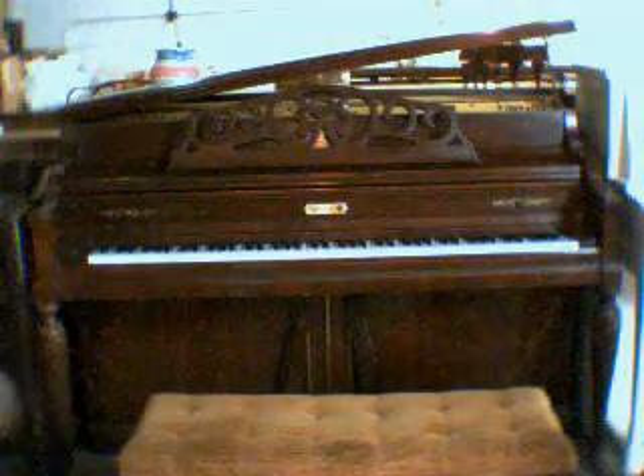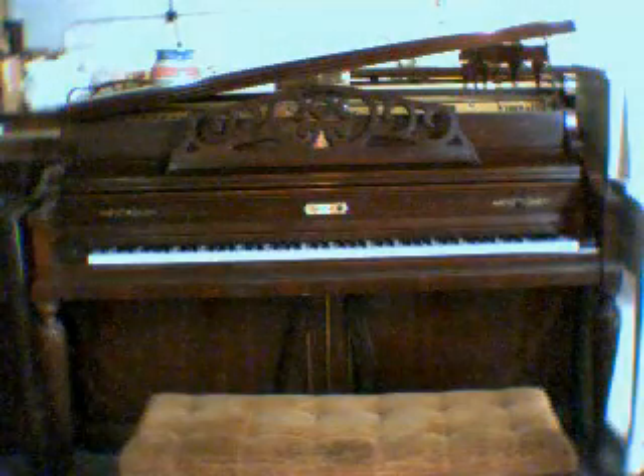Hello everybody out there on YouTube. My name is Chris Jefferson and right now I'm going to show you guys another piano. This piano over here, this is a Kimble console. It's an old world console.